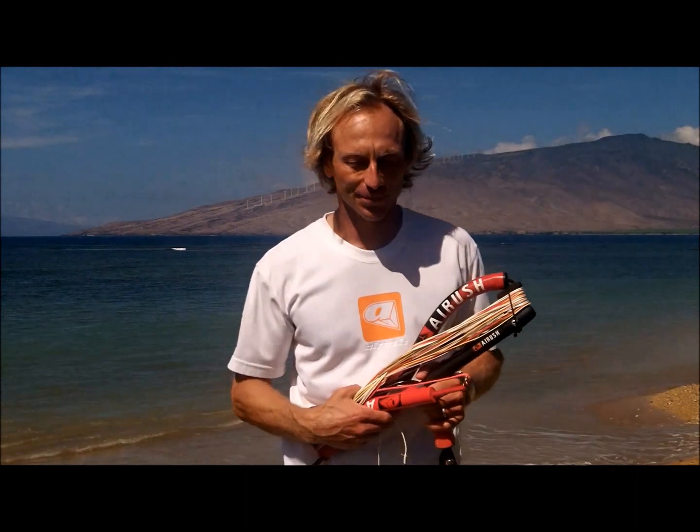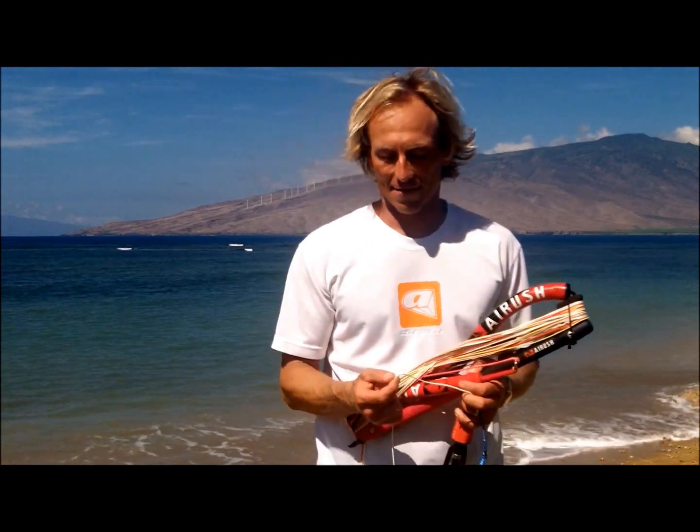Aloha! I'm Troy, your kiteboarding instructor on Maui. You have a knot in your lines. How do we take this out? Well, first of all, why do we want to take it out? This knot decreases the strength of your line by up to 50%.